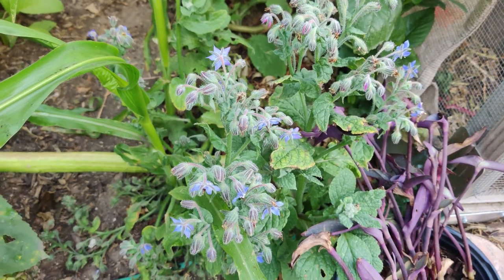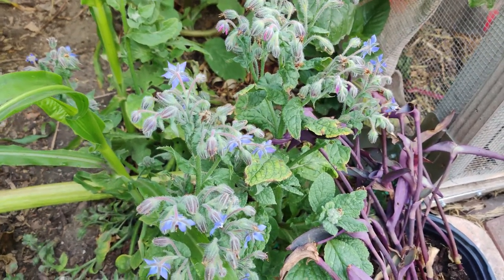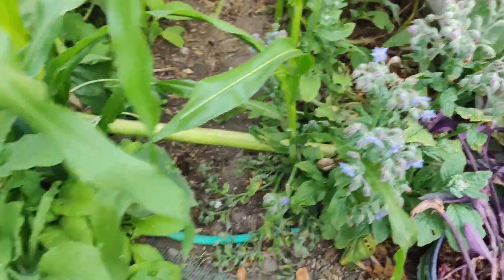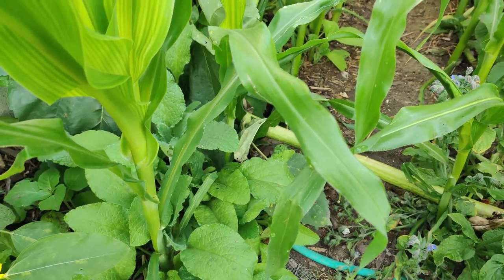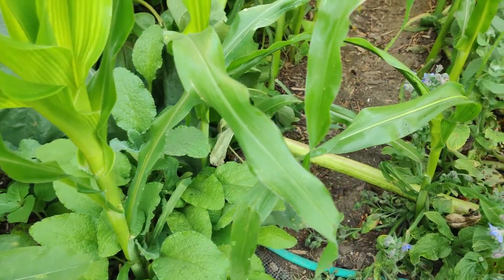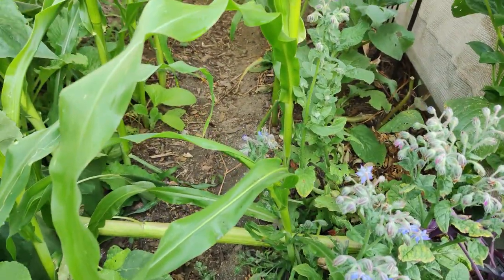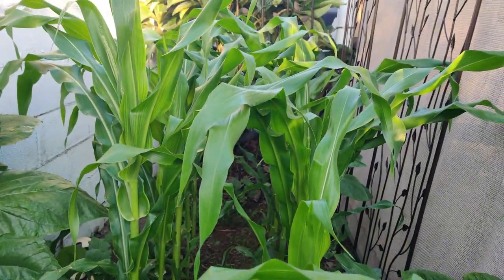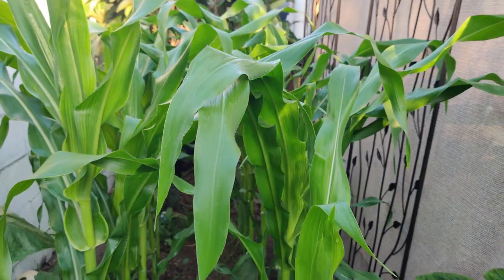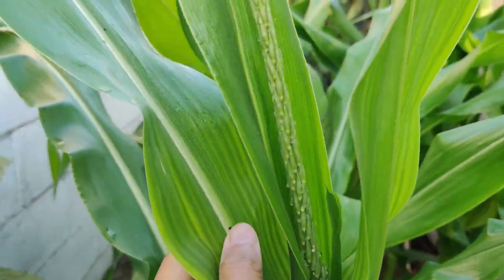I let the borage grow and bloom so it brings bees, then I pluck it out and throw it in the chicken run — the chickens eat the leaves. Once it flowers it reseeds, so I just let it grow itself. I pulled up all the borage that fell over from the rains, hilled the soil to the edge, made two hills, and stuck in the corn seedlings. This first batch is about three and a half to four feet tall.